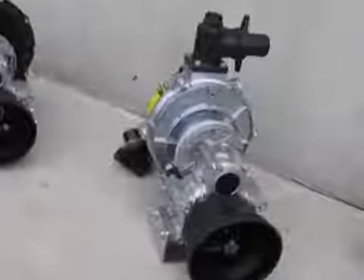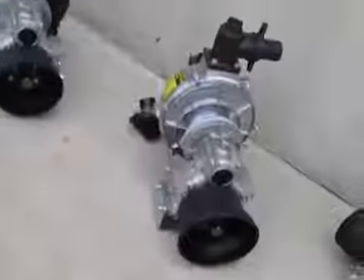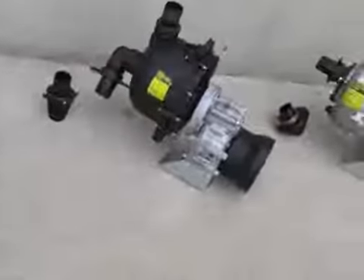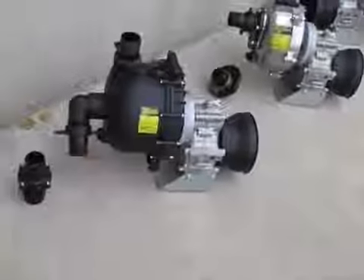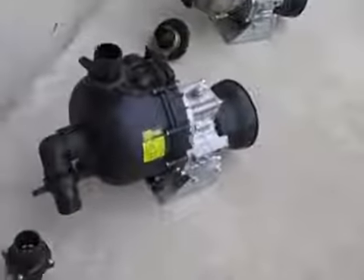Self-primes from down to 7 meters deep and lifts up to 60 meters high. The chemical pump is mostly used for filling sprayers with liquid fertilizer or mixing chemicals for different purposes. It has a top head of 40 meters.